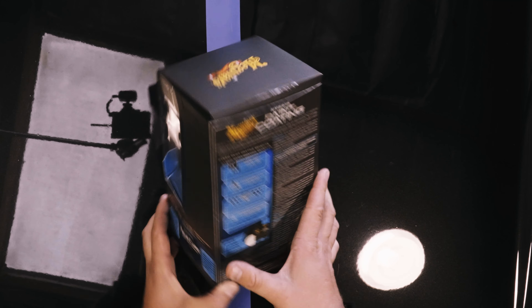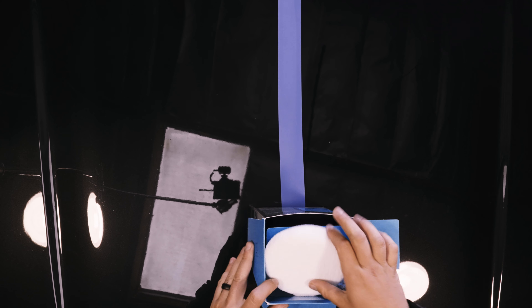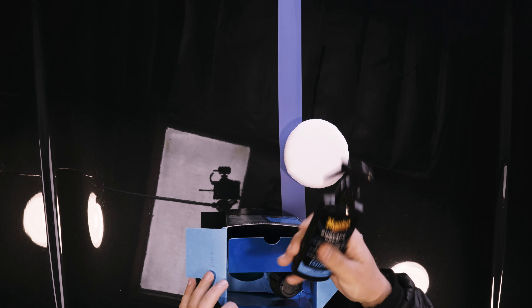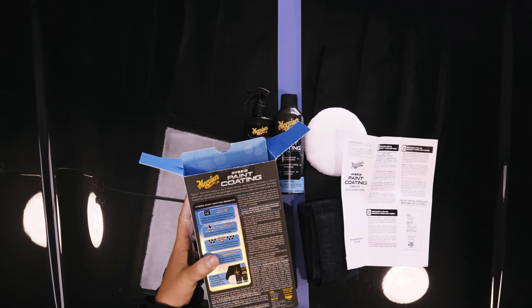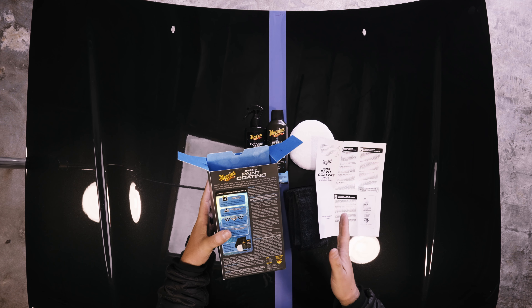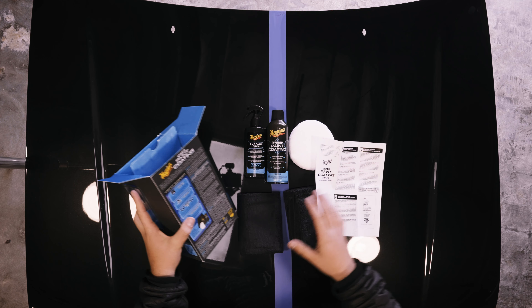It's incredibly simple to apply. If we open up the box, we have a microfiber applicator, the M122 surface prep — essentially an IPA — a six-ounce bottle of the Hybrid Paint Coating aerosol, two microfiber towels, and a pamphlet on how to apply it. It says do not expose the vehicle to moisture for 24 hours, which is interesting because the back says 12 hours — a little discrepancy there, not a big deal. I'm going to apply it, wait 24 hours, and then we'll do a water beading test.